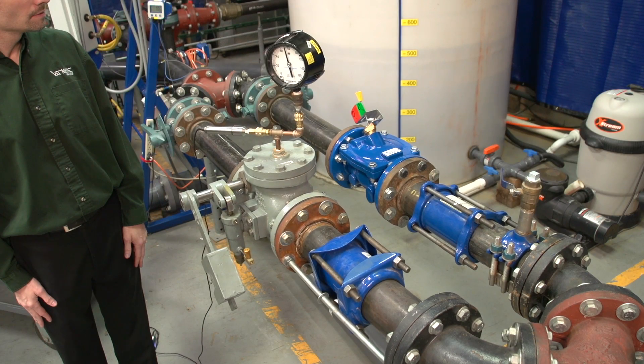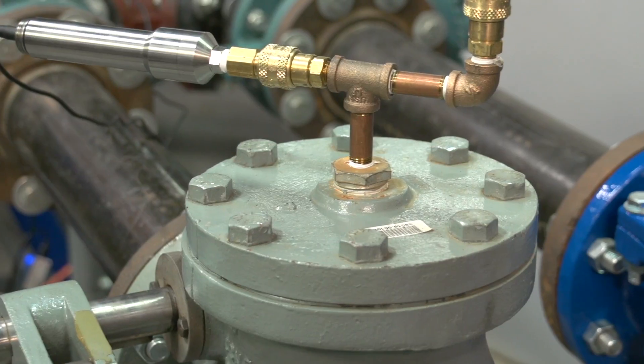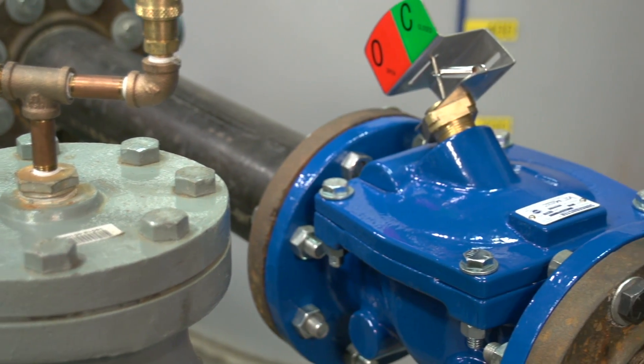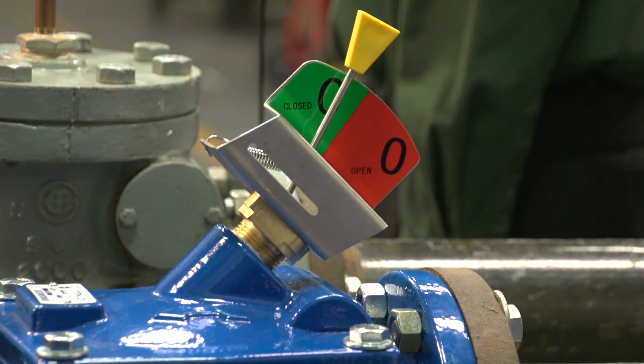By closing faster, the Surge Buster had no slam. We have just seen that the Valmatic Surge Buster check valve closes faster than a conventional air cushion swing check valve, which reduces the check valve slam. These check valve demonstrations mimic common applications in the field, such as when multiple pumps are used to deliver water or the pump station is being protected from surges with a hydro pneumatic tank. In both of these scenarios, the flow reversal will be rapid and most check valves will slam. When using a swing check valve in these cases, it's beneficial to select the fastest closing check valve available, like the Surge Buster. Thank you for your interest in Valmatic products.